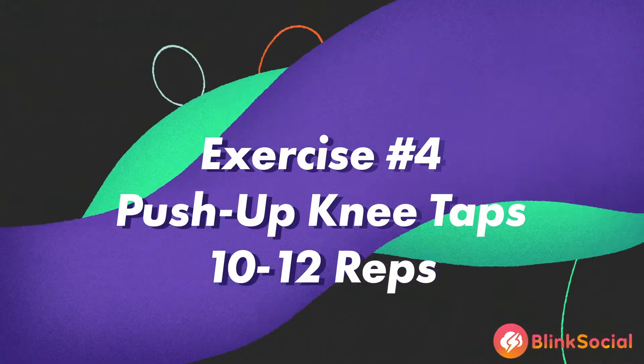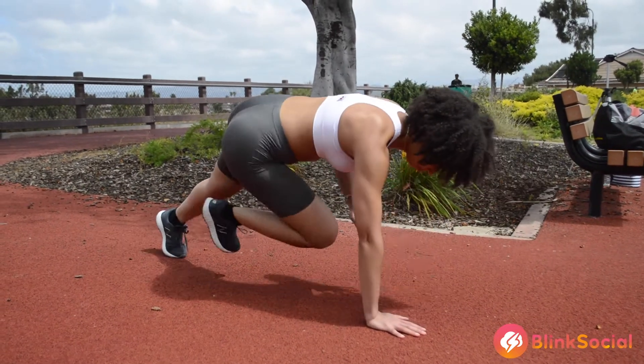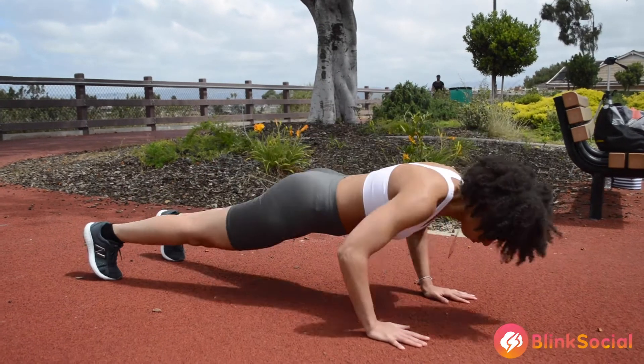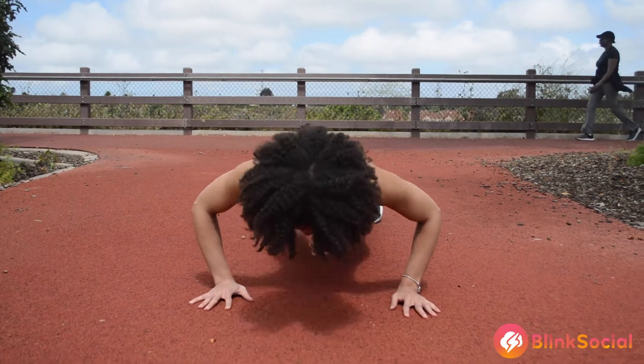The next exercise is the push-up knee taps. This exercise focuses on your shoulders, your abdominal area, your tricep muscles, and your chest muscles. Do this exercise for 10 to 12 reps.